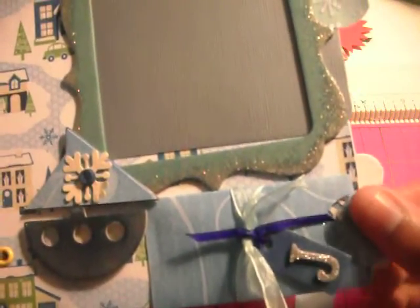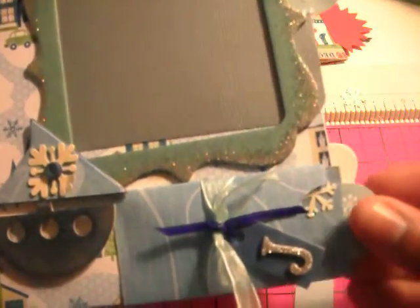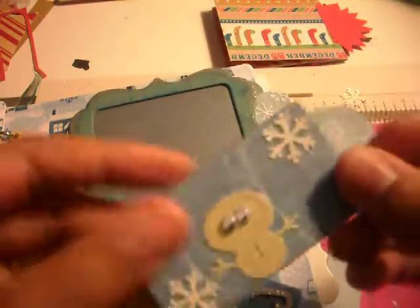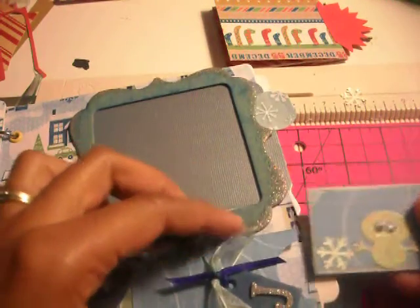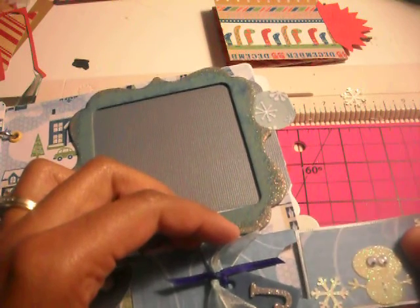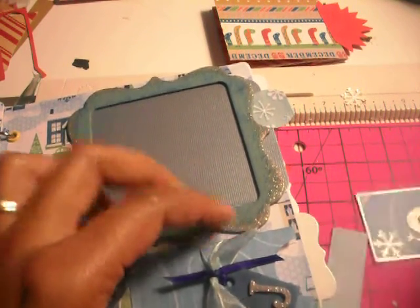Fold it in half and then didn't cut the fold edge. And then this one is just a cute little insert that I made — that was a die cut bug. And this you can — the mom can just write something inside, journal, or add a little picture, however she likes, if they have pictures that small of the baby.